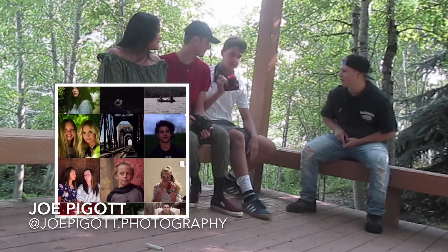This is Joe Piggott. What camera do you have? An Nikon D3300 with a F1.8 and 35mm.